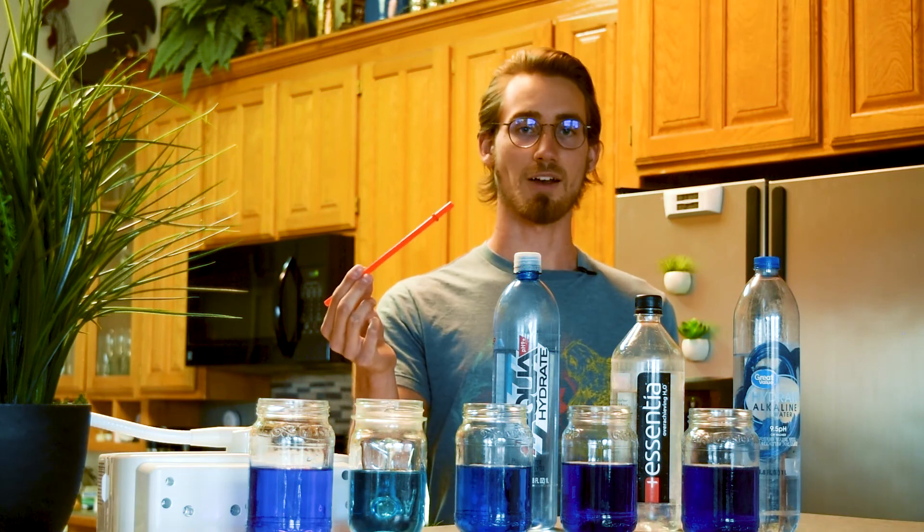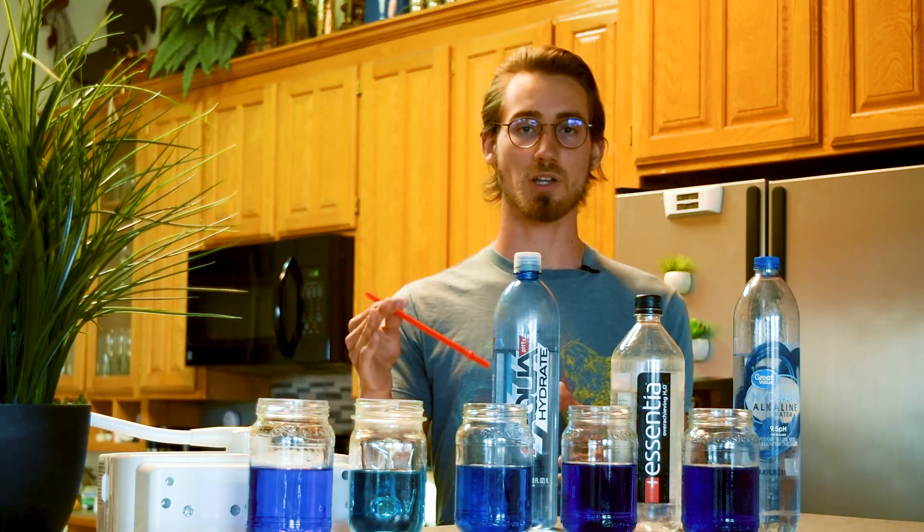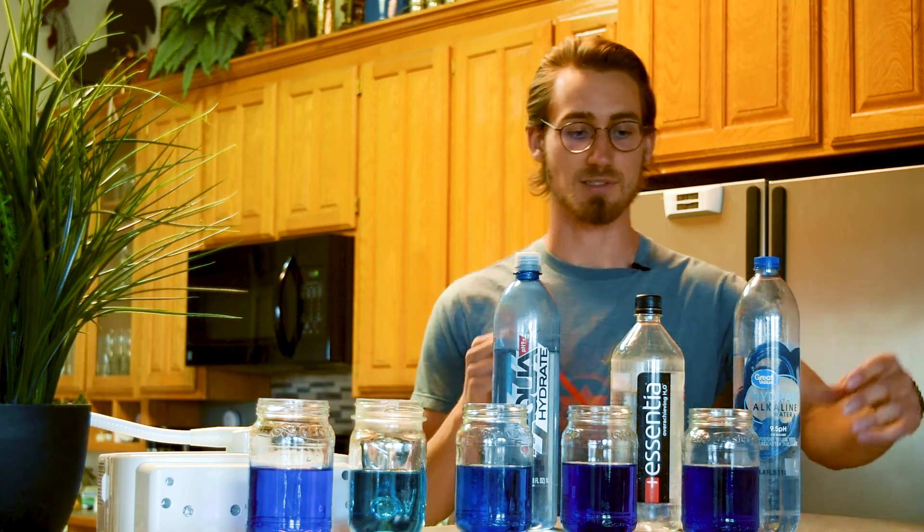Now what I'm going to do is blow air with this straw into each one of these liquids. Pay attention and watch closely — see how the color may change. Let's see what happens.